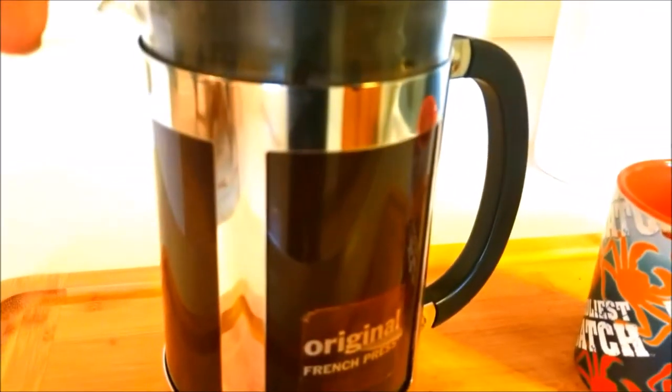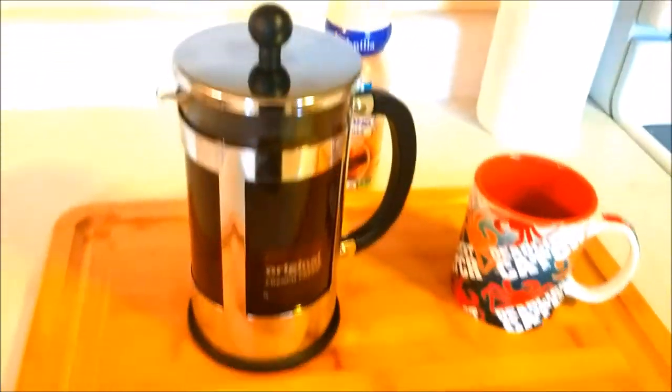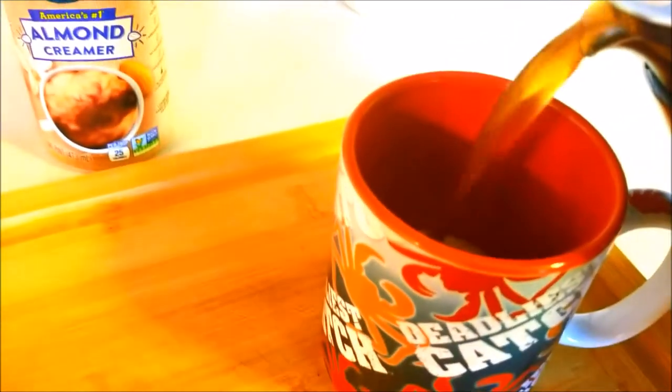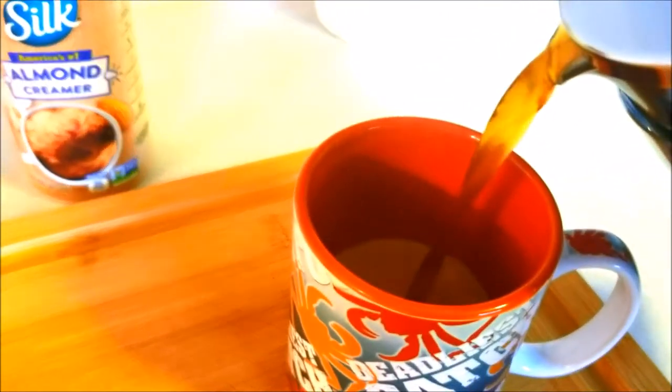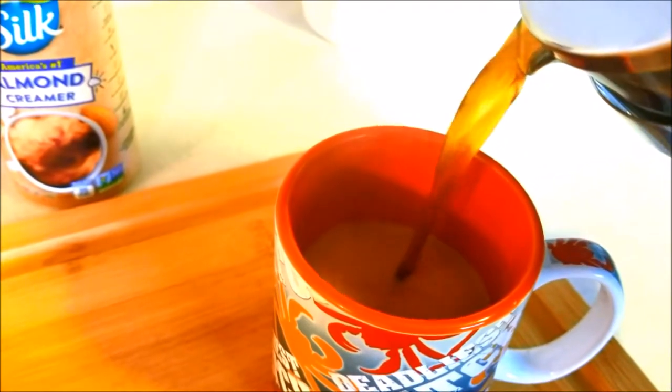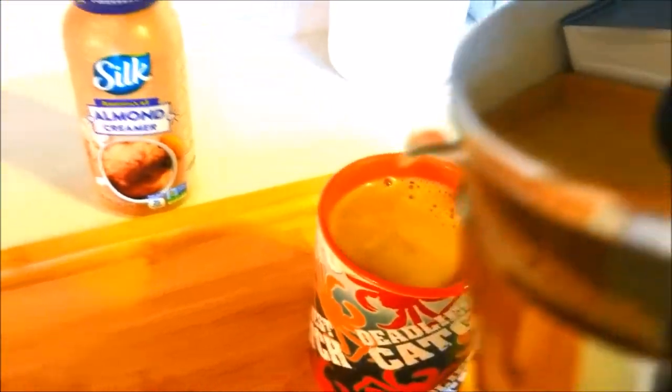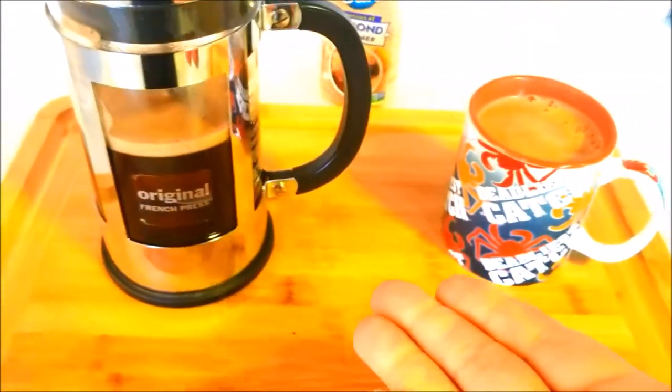Then what you do is you press down slowly, slowly, making sure the grounds are going down. Look how it changes colors — how it's light at the bottom and dark at the top. That's kind of what you're looking for. And then it's just this easy. You take it, you have your favorite creamer in the bottom because I don't like to stir, put it in your favorite mug, and enjoy. It's just that easy.